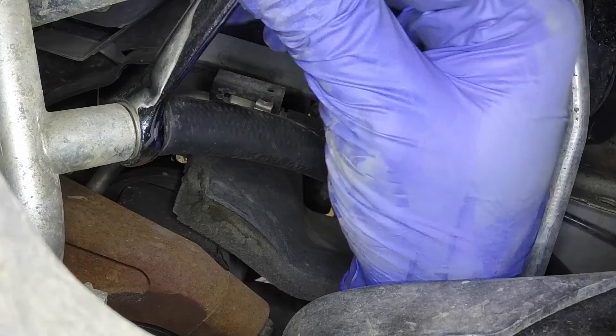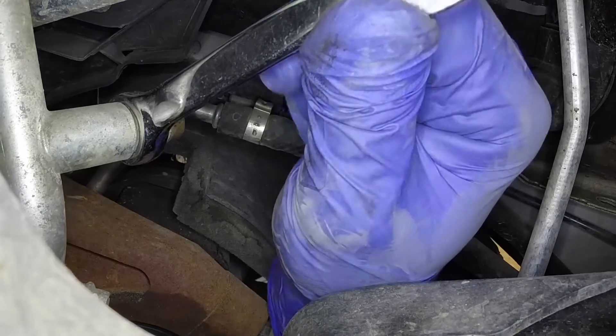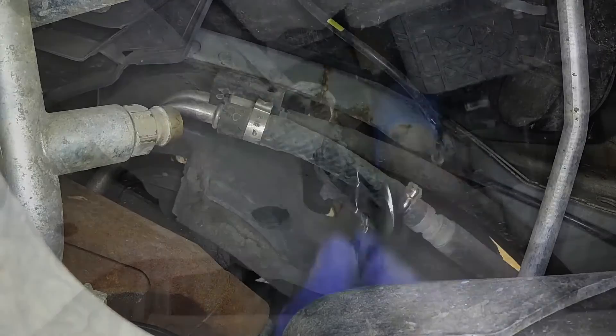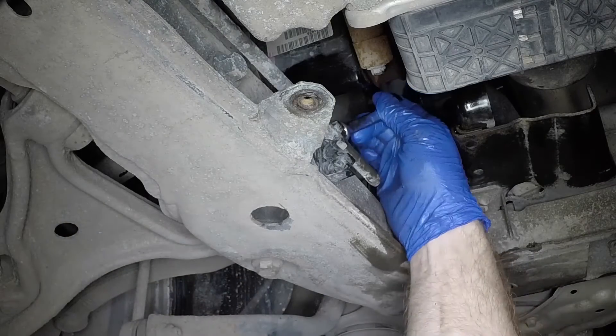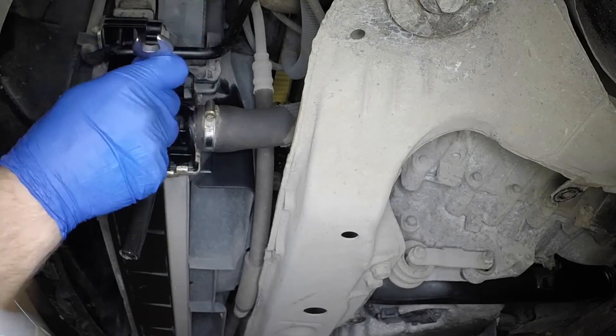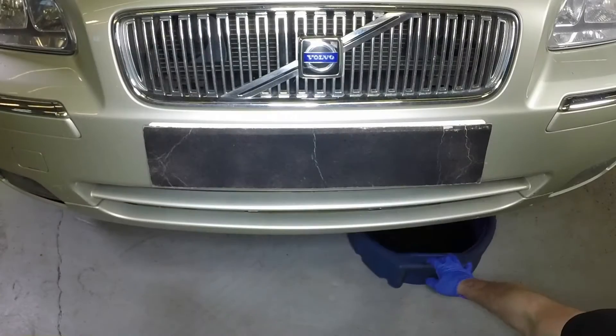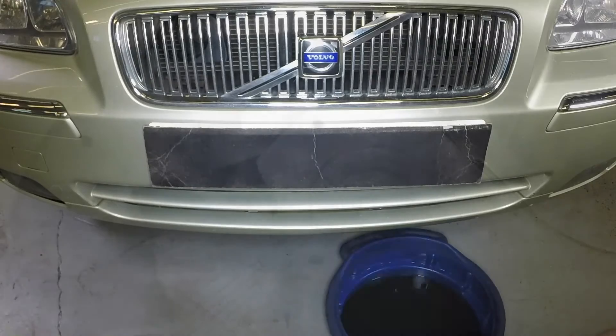When the coolant has finished draining, close the cylinder block tap and remove the hose. Close the radiator drain tap and remove the hose, then remove the container from beneath the vehicle.